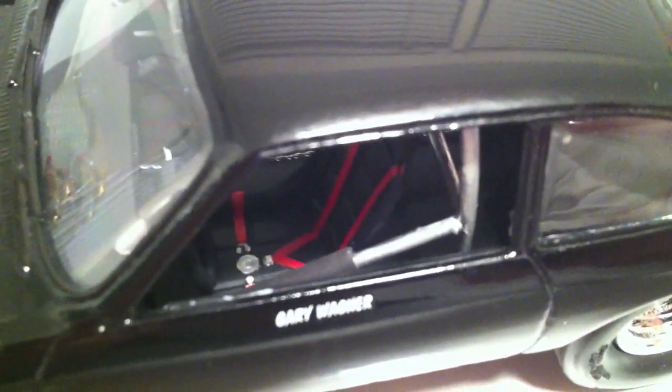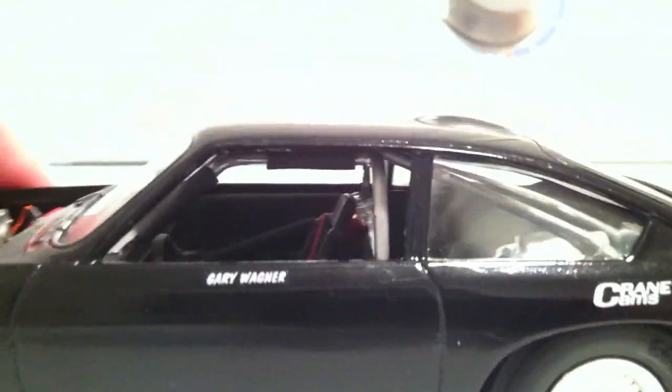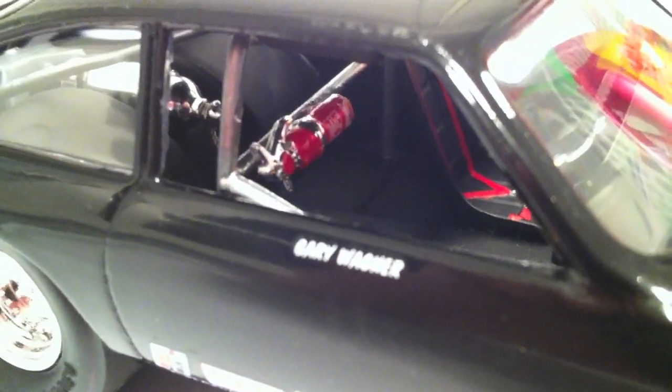Here is the other side. There is the driver's seat, the racing harness, and then the roll cage is in there. It fits really good with those little pads that I made for it. There is the dash, and you can kind of see a little bit of the detail on it there. There's a fuel tank back there — you can't really see it too well — and then there is a fire extinguisher connected to the roll cage there for accidents.